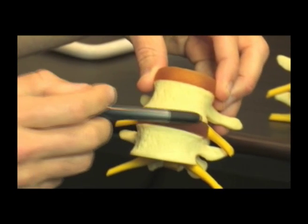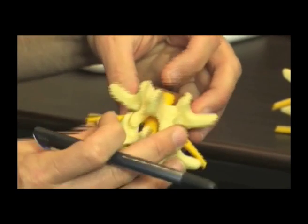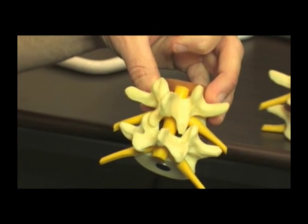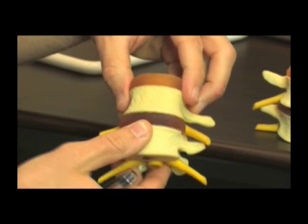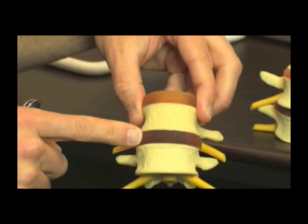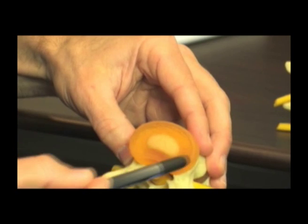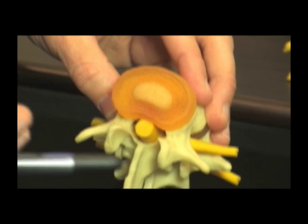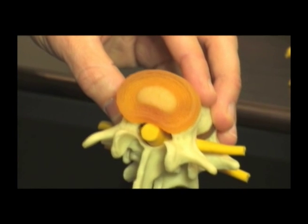Let's have a look at a joint in a bit more detail. Here we have two bones of the spine separated by a disc — this is the front view of the spine. The back view shows these small stabilising joints called facet joints. So for every one joint in the spine it's actually made up of three articulations. The disc, the cushion, is made up of two very separate areas: the outer part called the annulus, and the inner cushioning part called the nucleus. The annulus provides strength and stability, while the nucleus provides cushioning or bounce for your spine.